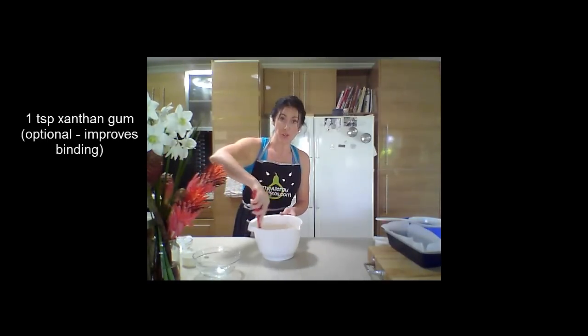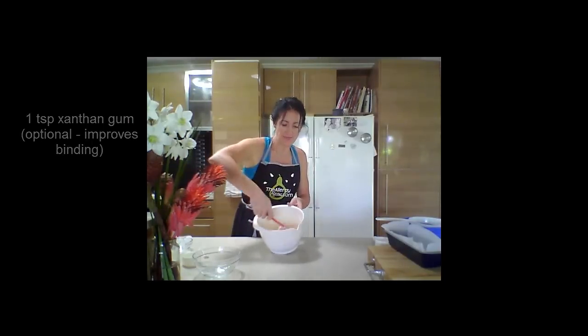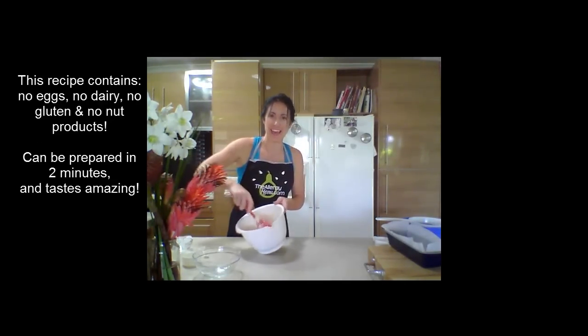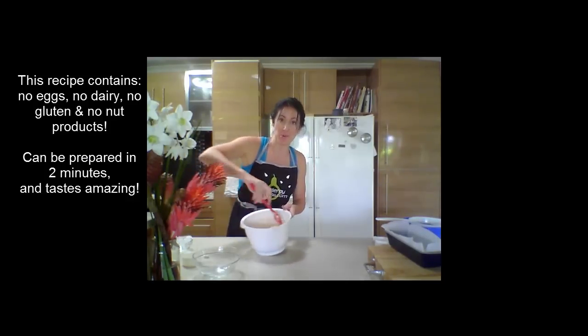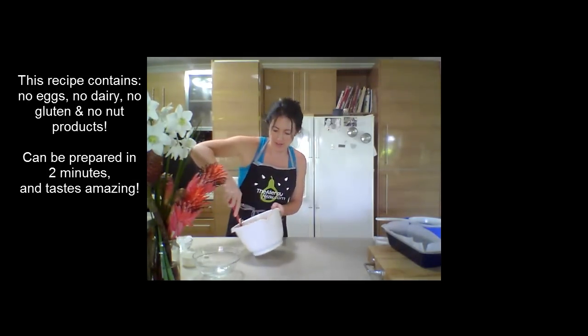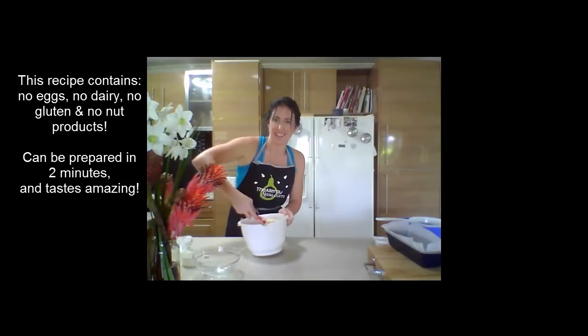Now all you do is mix the ingredients together — it's very easy. And remember it's got no eggs, no dairy products, no gluten, no wheat and no nut products either. So it's perfect for most allergies.